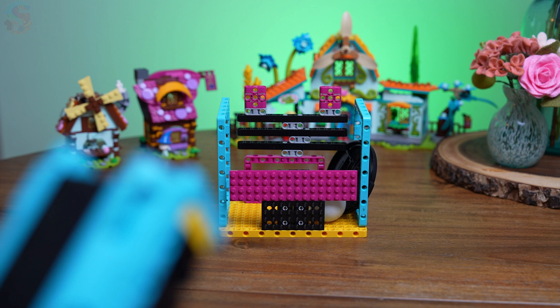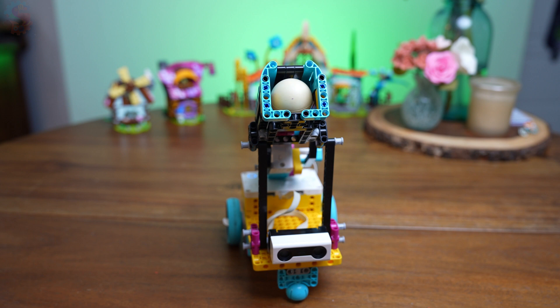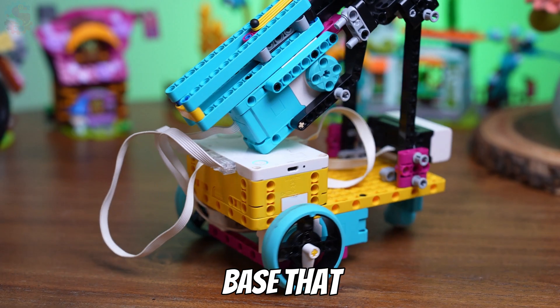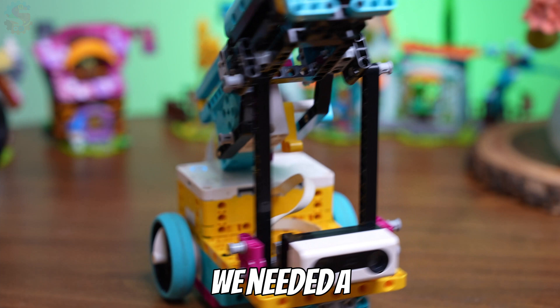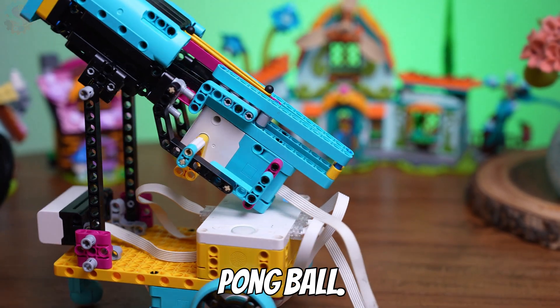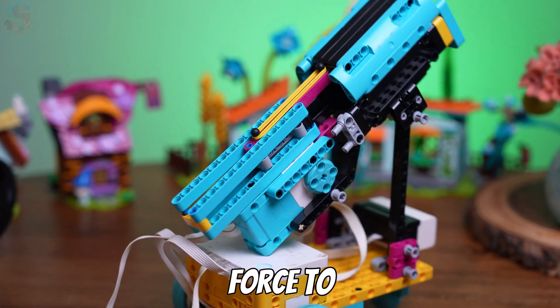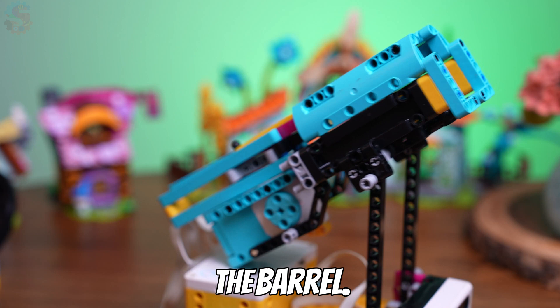It turns out launching a ping-pong ball isn't as easy as it sounds using a Spike Prime kit. We needed a powerful base that could move around and also be sturdy. We needed a precision aim, so a barrel that could hold our ping-pong ball. And we also needed a way to get some energy — a force to push the ball out of the barrel.